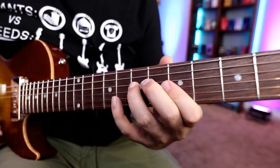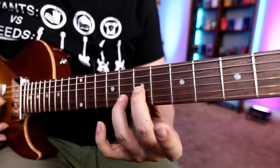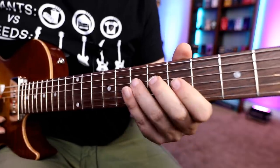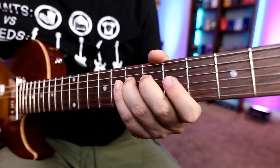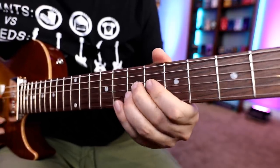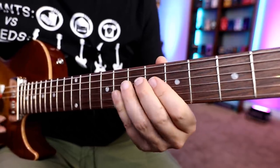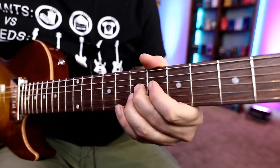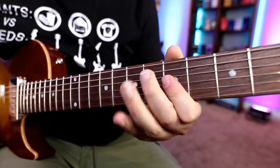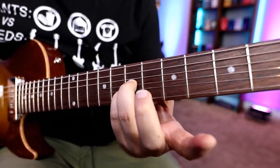And here I'll use my pinky, but you can shift your hand up. Let's play through it slow. Let's check out example number three.